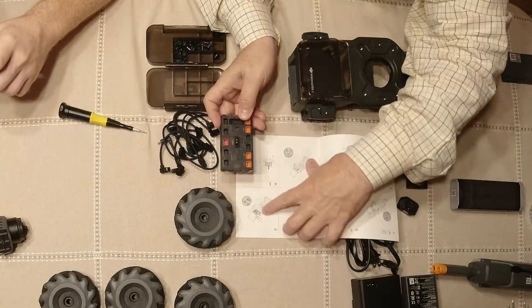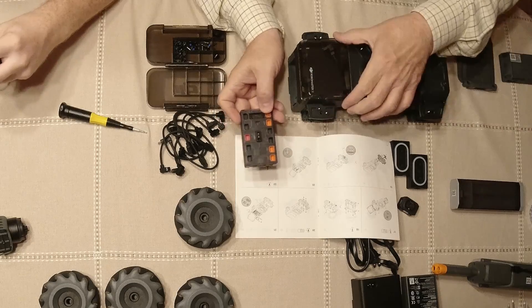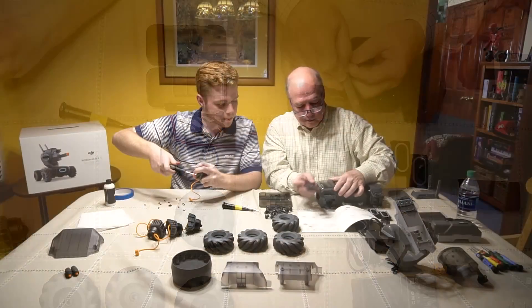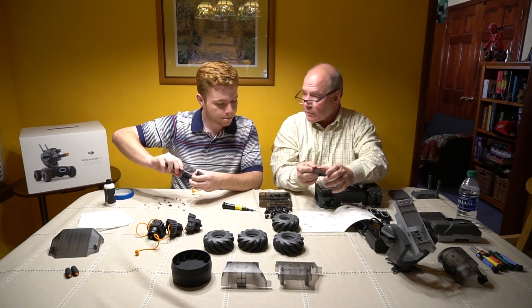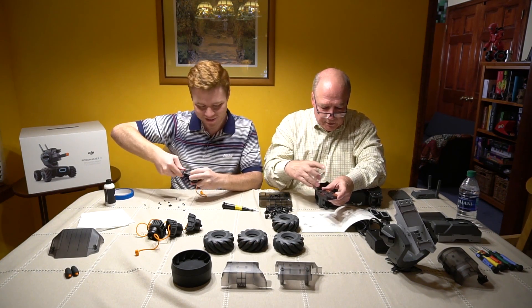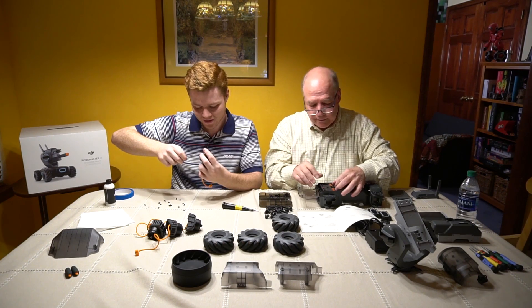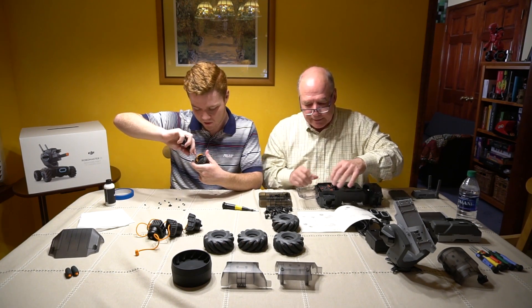Here's this piece — let's look at the instructions. You can see on the top diagram there's a big contactor here. It goes on the side, so I'm assuming it fits in right like this. That's probably the most expensive piece of this robot right there — the brains of the operation, the controller.